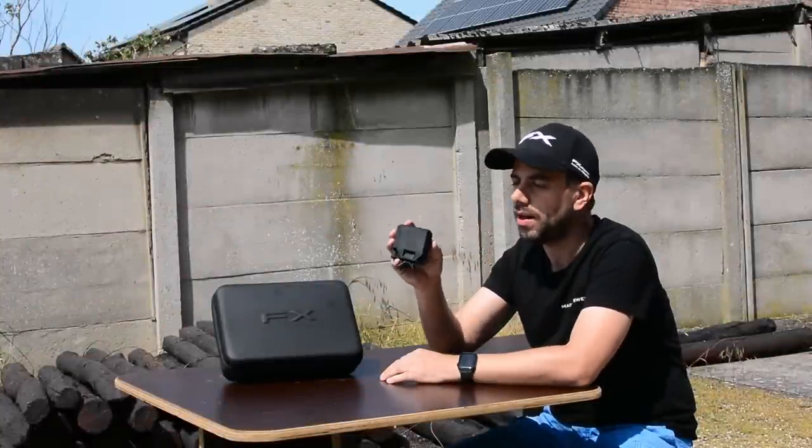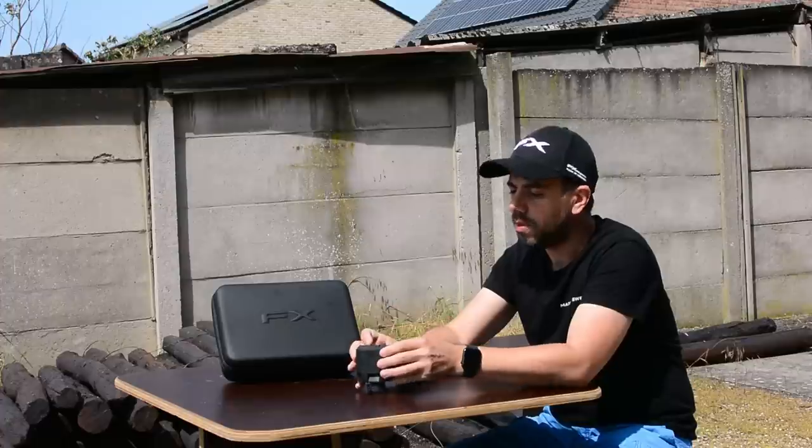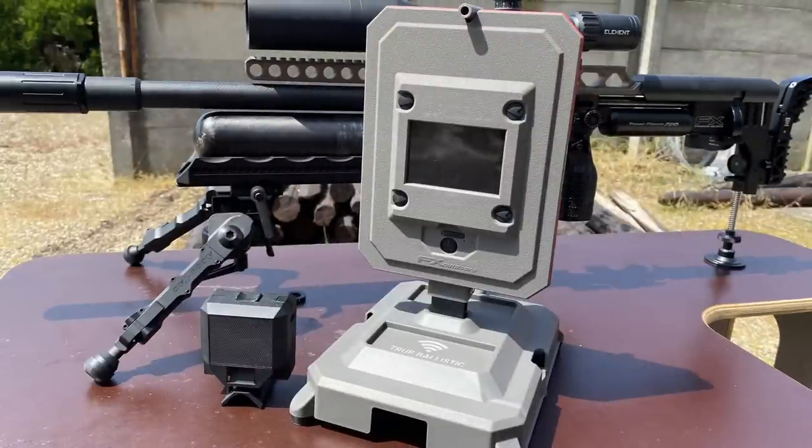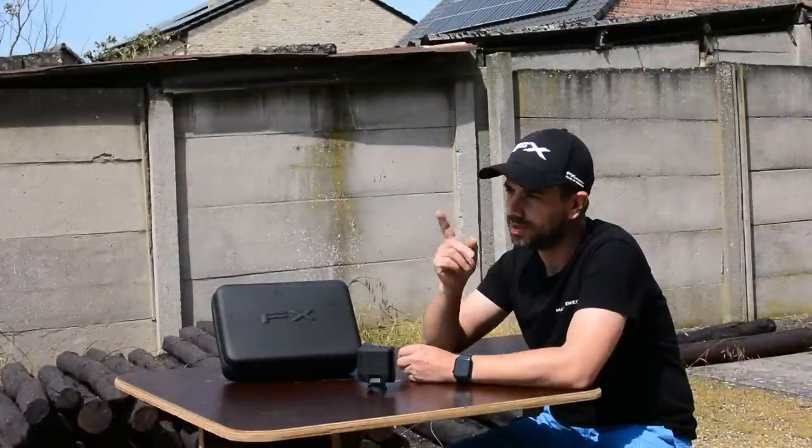It really changed the way I go about tuning my airguns and helped me learn how my airguns work and how to get them accurate. But now its bigger brother has arrived — it's the True Ballistics Chronograph by FX Outdoors. It's a little bit more advanced and has some extra tricks up its sleeve. In this video we'll see what you get in the box, how to set it up, and start using it. Let's get started.